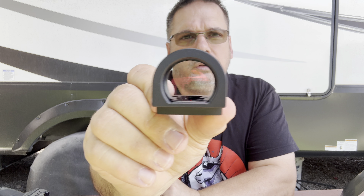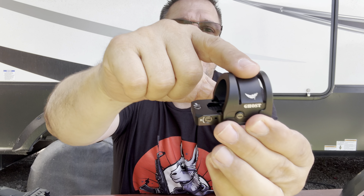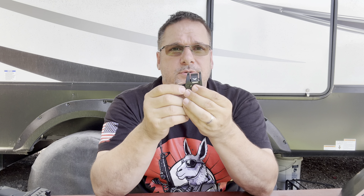Here is the optic. Look at the size of that window — holy cow, it's huge. It's even bigger than the RMR or the SRO. At first I thought on the website it looked kind of gross, but now that I look at it in person, it's actually really cool. Here's the housing for the optic — you'll notice you have two rings. It's 7075 T6 aluminum, just like you see in AR-15s, so very, very strong material.